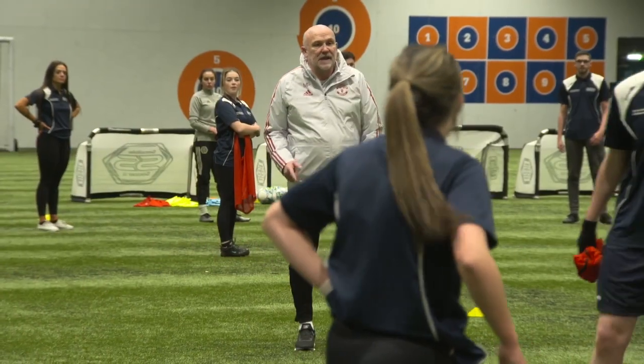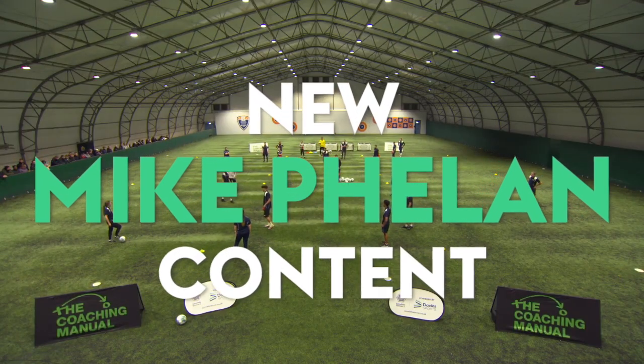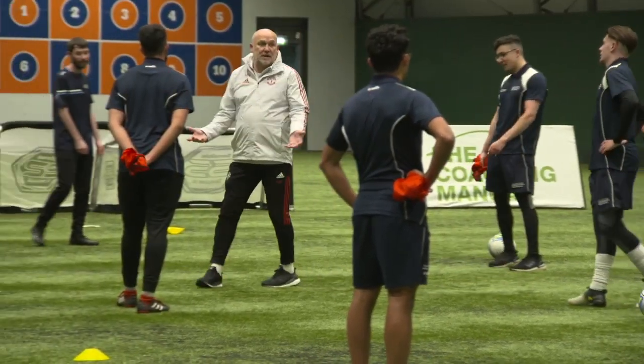We need to move the ball and we need to think about how we're going to get from here to over there. So I might look for the support, play the pass, but then I might be the support straight away.